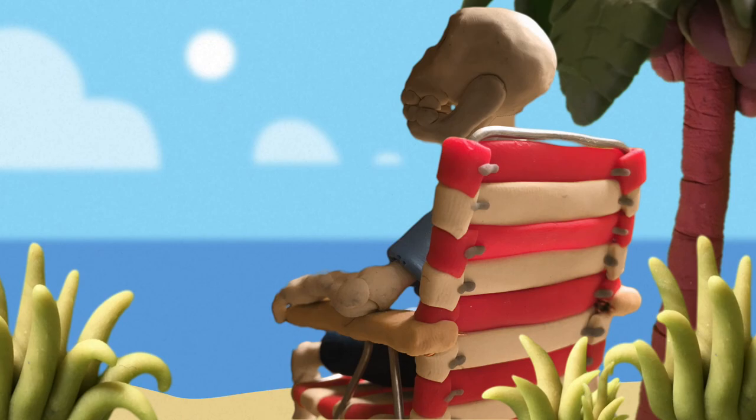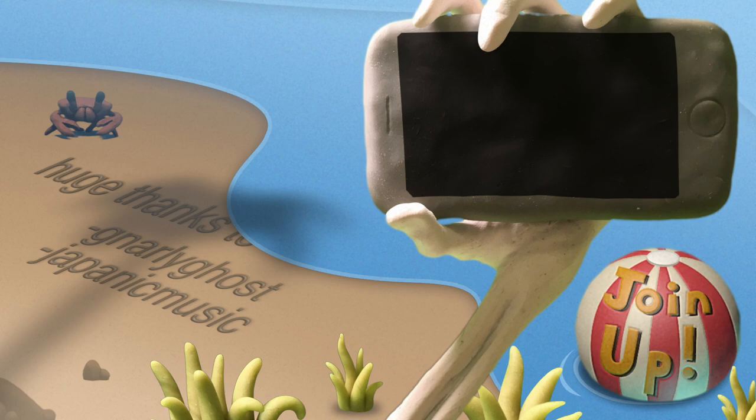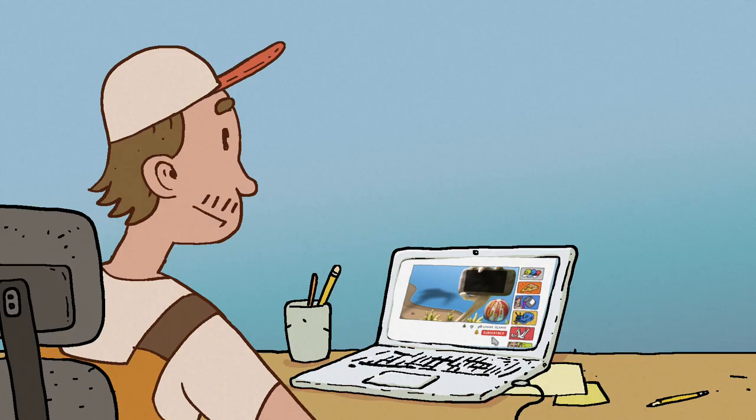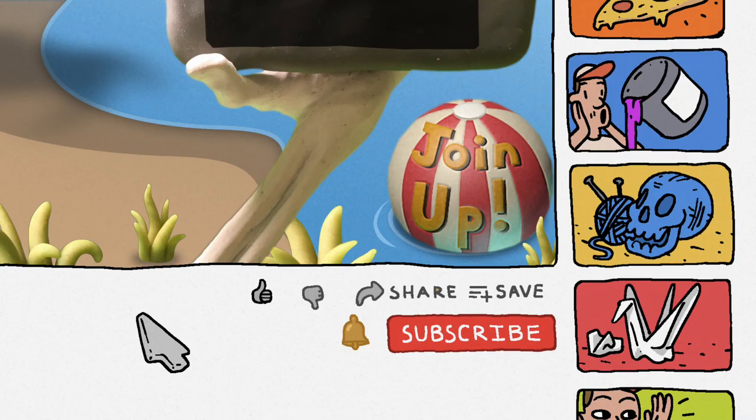Be sure to like and subscribe, go ahead and hit that bell notification, and yeah, thanks so much for watching and thanks so much to our patrons.